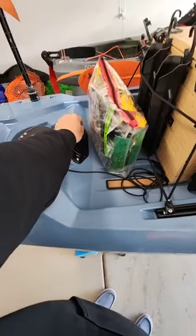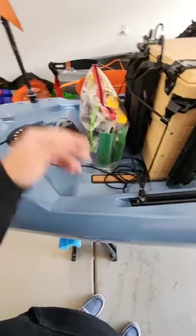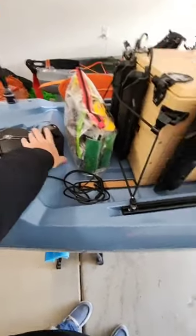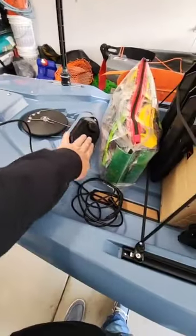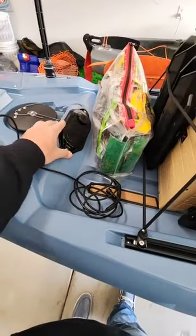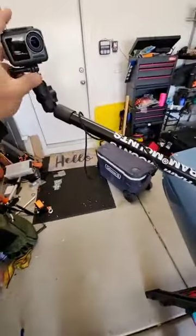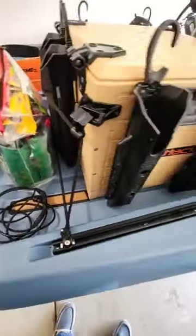I didn't use any of the USB ports yesterday, but I did test them — they do work and do charge. The power ports were the best idea. I have some footage on here — like eight hours. We'll see if I decide to edit that and post it somewhere.